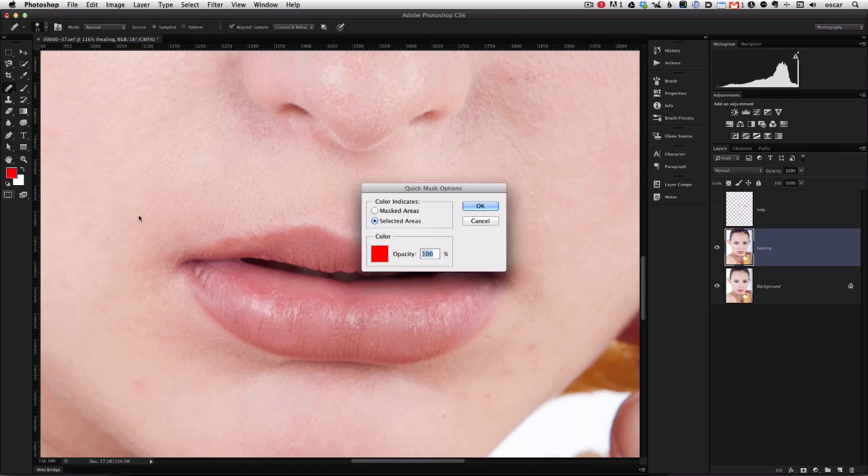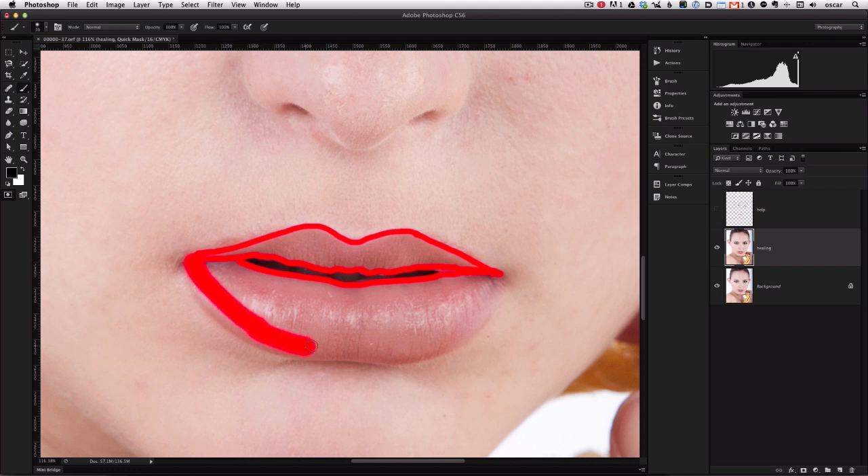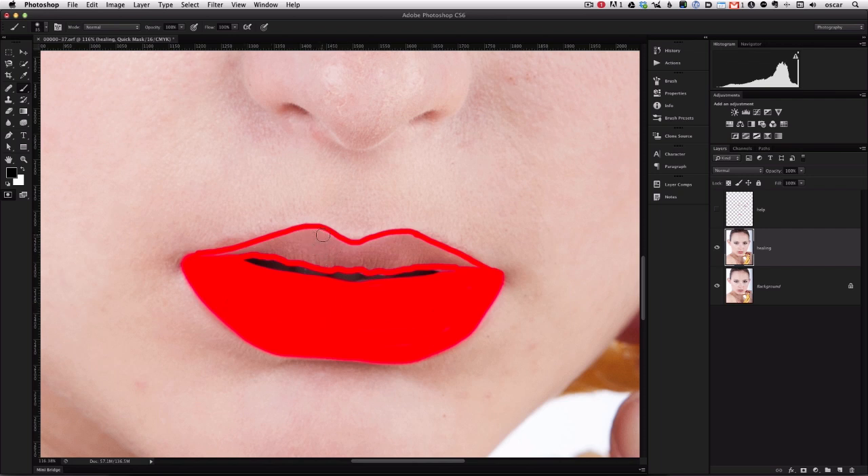Now let's color the lips by first creating a mask onto which we'll apply the color. You can either go to the icon on the bottom of the toolbar or hit Q on your keyboard to enter Quick Mask mode. By double-clicking on the Quick Mask icon you're presented with a few options. I like having "Selected Area" clicked and you can change the color of the mask to anything you want. Traditionally it's red, but that's not the color of the lipstick — that's only the color we're creating to fill in for the mask.